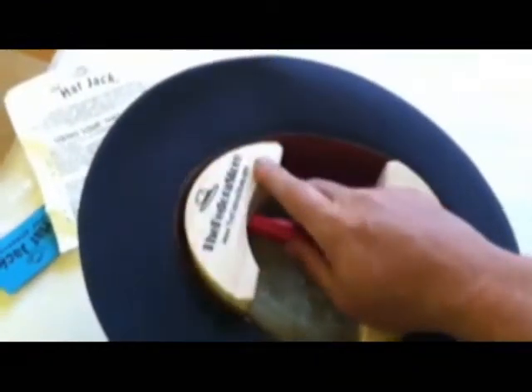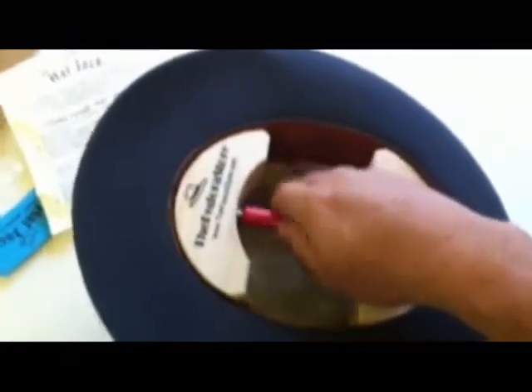However, be careful to stop when the stretching process begins to distort or misshape the brim. You can also store your hat with the stretcher fitting snugly inside it.